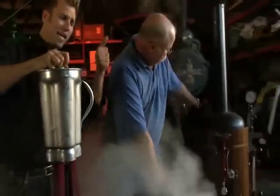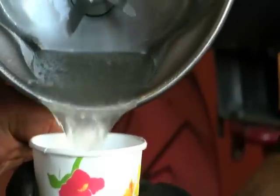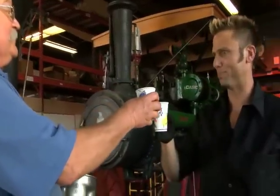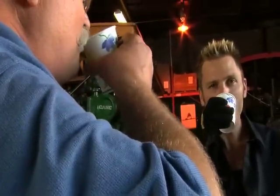I feel like I'm riding a motorcycle right now. Let's take a look and see if it's ready. Wow, look at that. It's perfect. Here's to steam powered margaritas. Cheers! Mmm, that's great. Good stuff. I like it. Let's make some more.